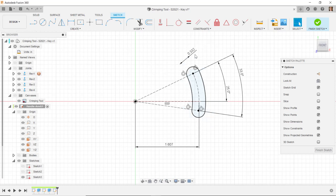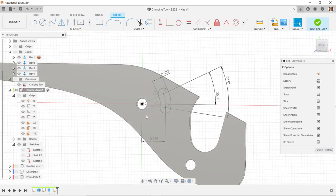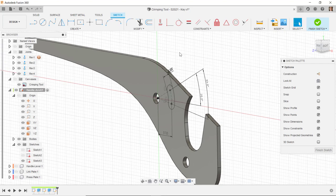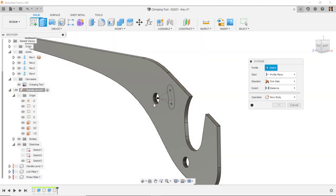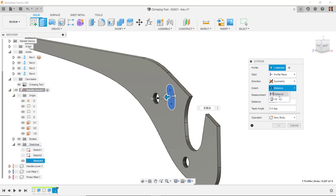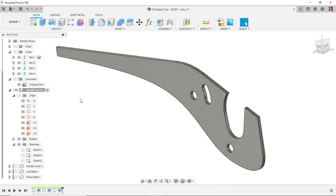Then I'll change the dimension to 0.735. I'll turn the visibility of the body back on for that component and cut this slot through it. I'll do extrude, long left click to get select other, select the profile, tell it symmetric and through all. That component is now finished.